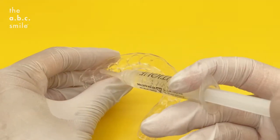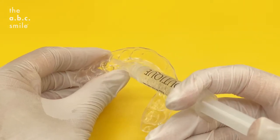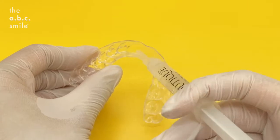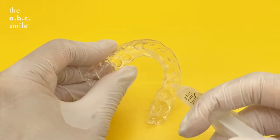When loading your gel inside your whitening tray, place a small dot on the outer surface of each tooth. Place the dot of gel at the center of each tooth. With some practice, this will become very quick and easy.